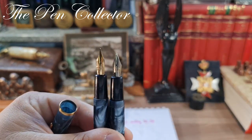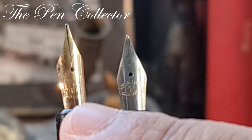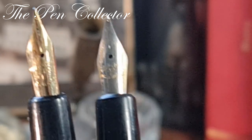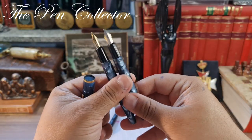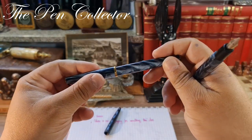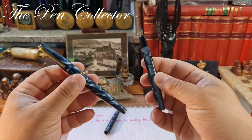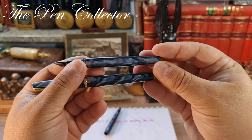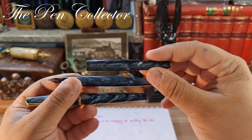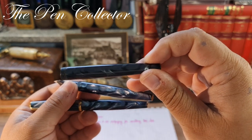This is the main difference between those models: the same celluloid, but one has a 14-carat gold nib and the other a simple steel nib, gold plated. Both are original nibs. This beautiful model was sold in two variants — the luxury variant and a simpler variant with the same beautiful celluloid. The other barrel I have has a gray tone while this one has a green tone to it.